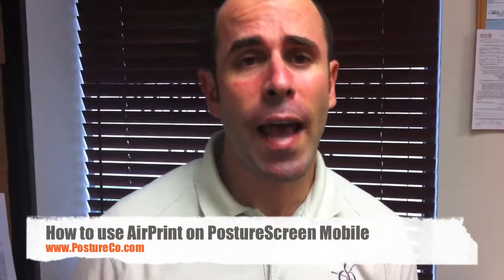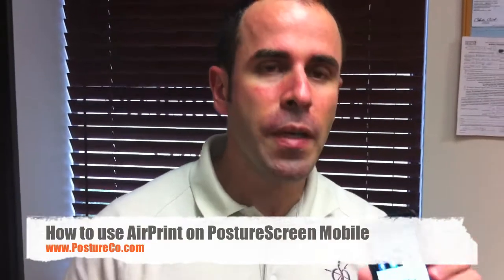I am Dr. Joe Ferrantelli and I have to answer how to properly print with an ePrint printer. Most of them are from HP and there is a link right at the top of this video so you can go ahead and search that out. A lot of people want to print right from the device — the iPad or here we have an iPod Touch — to print those reports directly. Now obviously we can print from our email, but we want to streamline this a bit.